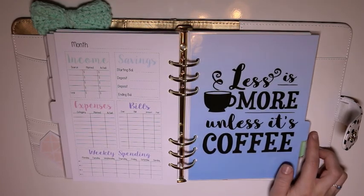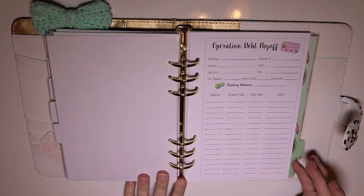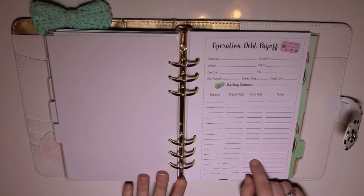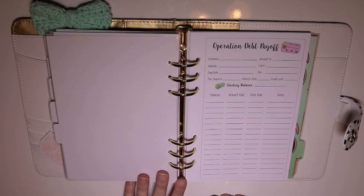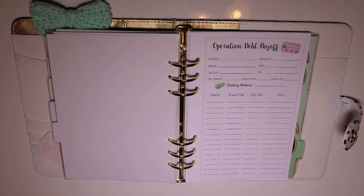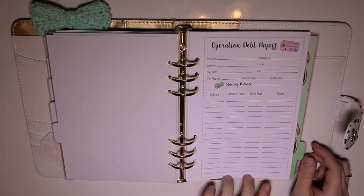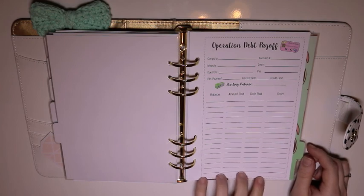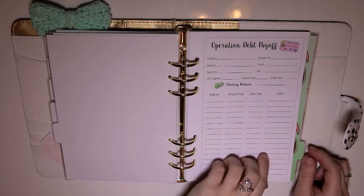'Less is more unless it's coffee' — really fun. This is the operation debt payoff section. I took a few pages out because I don't really want to share that stuff — y'all don't need to know how much I owe on my student loan, just that it's a lot. I think it's like in the 14 thousands. Anyway, this is really nice — it's sort of encouraging seeing that number going down and down.